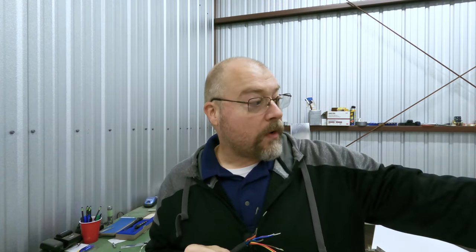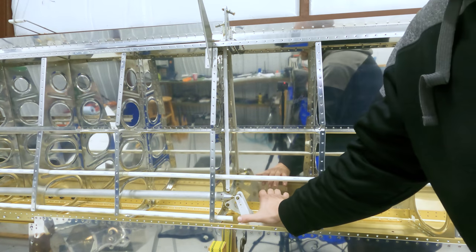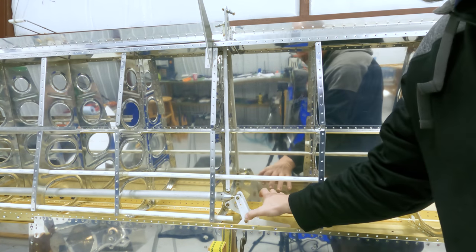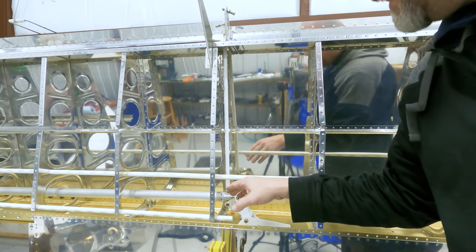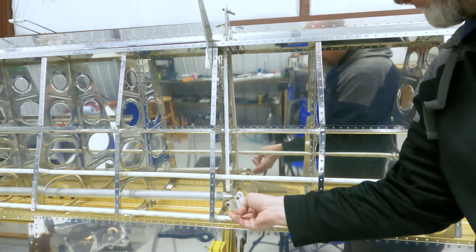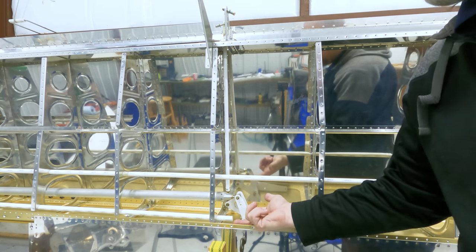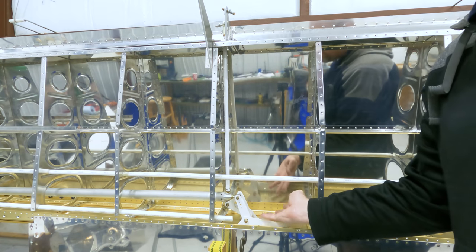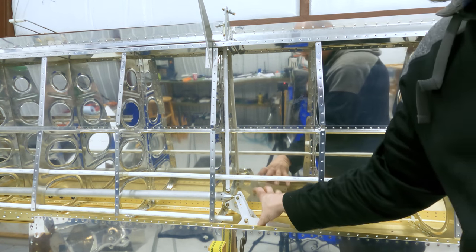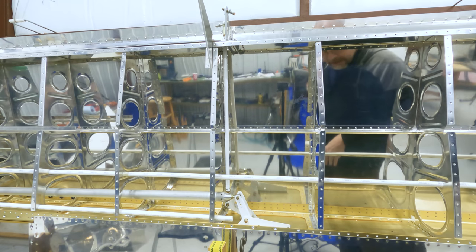I've also got to run wire for the autopilot servo, which goes right here. The servo will sit here and move the control surface for us. The shark bite I ran a long time ago handles the servo wiring. I think it's probably overkill — I ran too thick a piece — but it'll be fine. Once I get that servo ordered and wired in, I can close this wing down and say I've got a wing finished, which I'd really like to do.